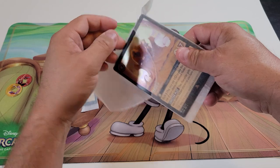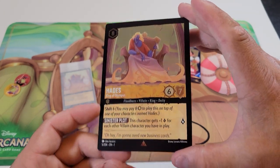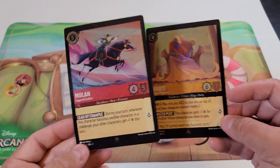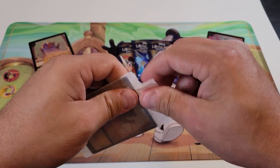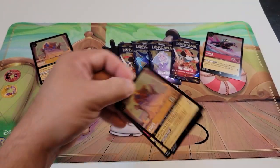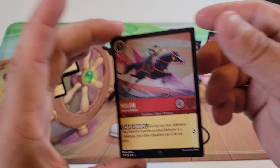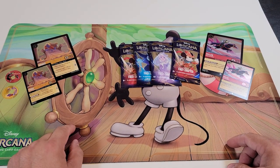I do like the foil packaging they have for these cards — the starter deck used the same thing. Here are our jumbo foil cards: we have Hades, which is a Rare on the rarity scale, and we also have Mulan Imperial Soldier, which is a Super Rare. So we get a Rare and a Super Rare jumbo foil card. We also get the same playable versions, so they will be Rare and Super Rare as well — Hades King of Olympus and Mulan Imperial Soldier.